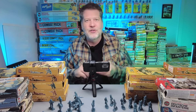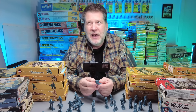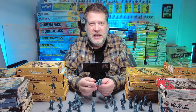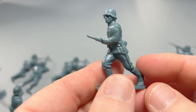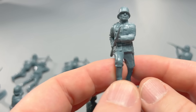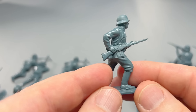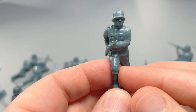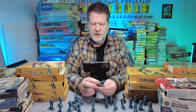My least favorite figures are always the non-firing figures, but if you have only firing soldiers it gets repetitive in a set. So you always get someone running or walking. In this set you have one soldier running, and it's still a very good figure. Not sure why he's got the rifle on the side like that, but I like it — shoulders back, running, looks really natural. Very cool figure.